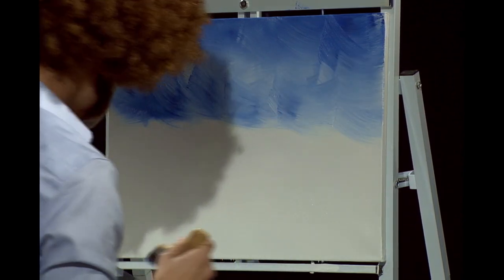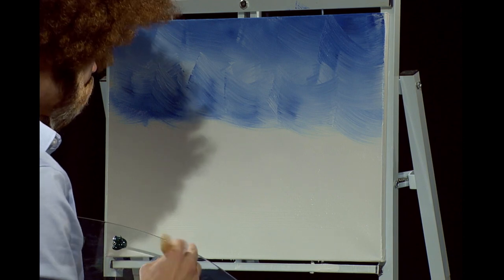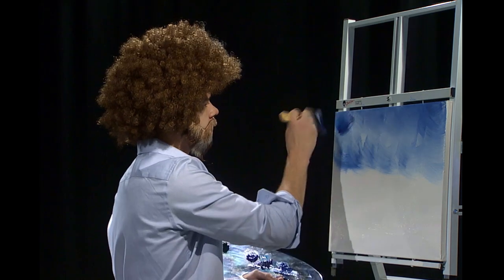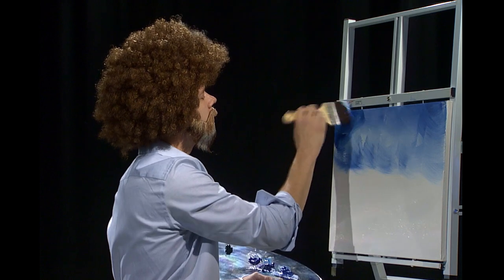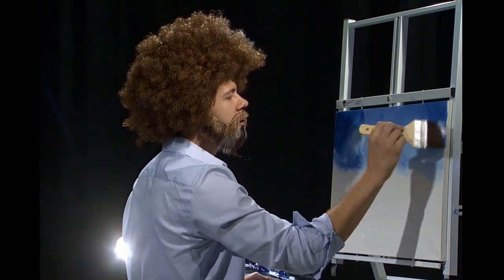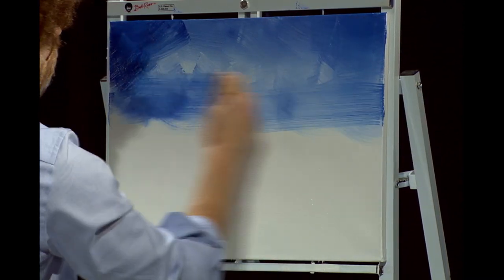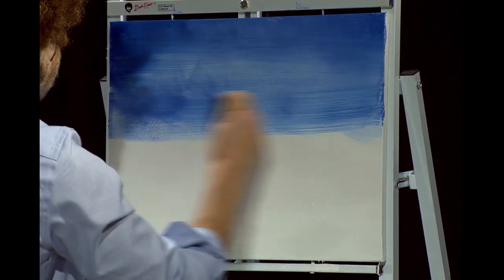And now I'm going to go into a little bit of a darker blue to darken up the corners of the sky. We do this because it will draw the viewer's attention to the center of the painting. Just like that. Right in both corners. And when that's all done, very gently just go across the whole sky and blend it all out.